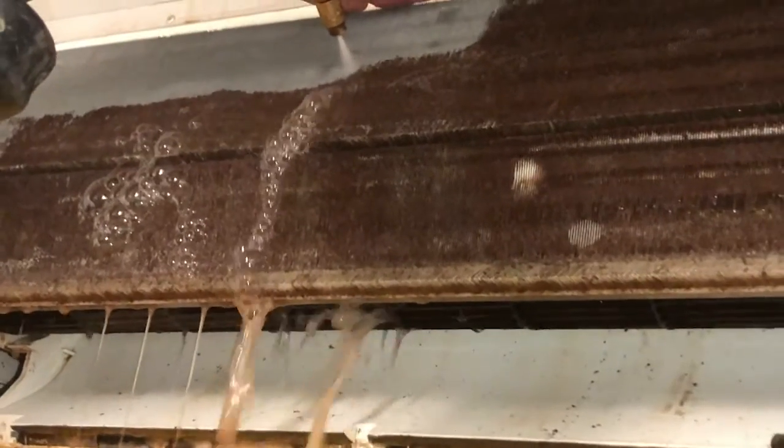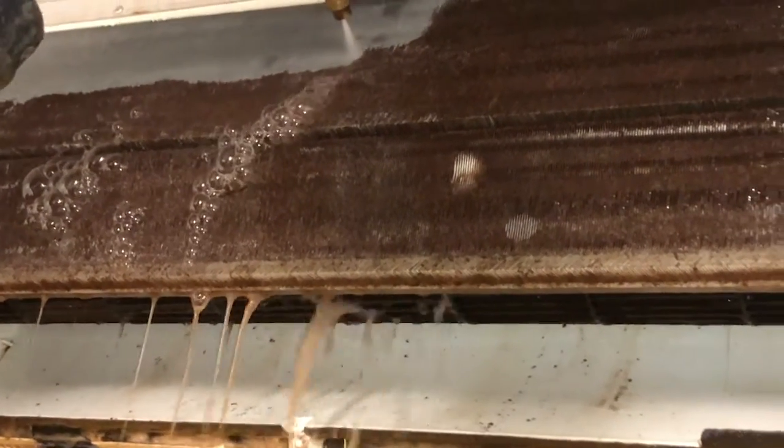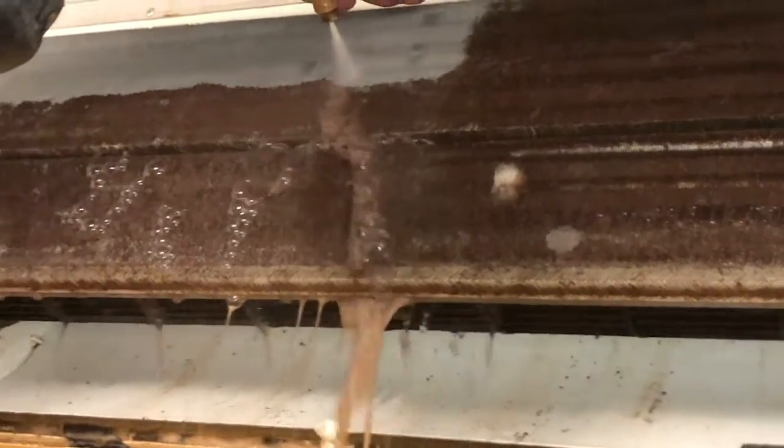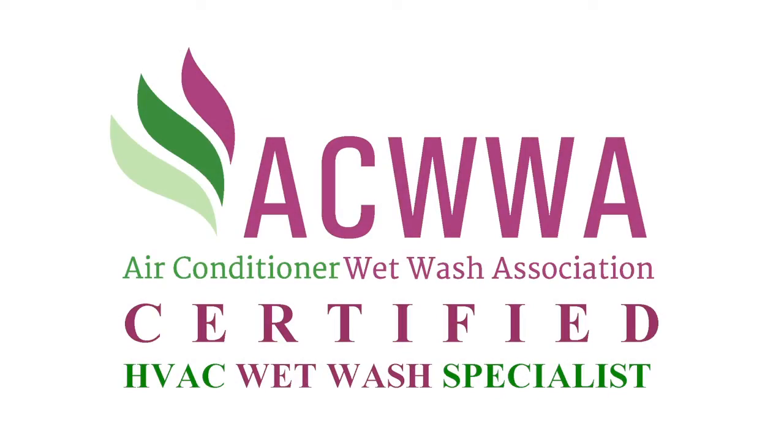When engaging somebody to clean your trusty old wall splits — and this one's pretty dirty — make sure you engage somebody that is aqua certified. All HydroClean technicians are aqua certified.